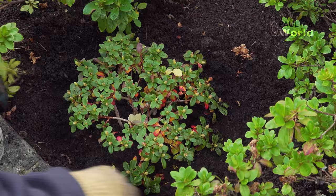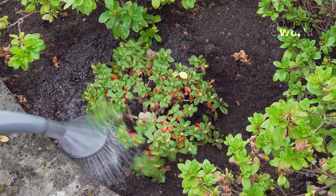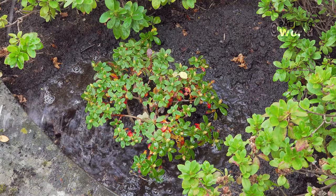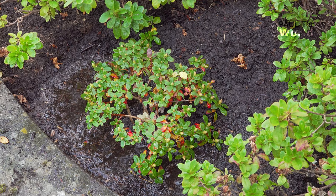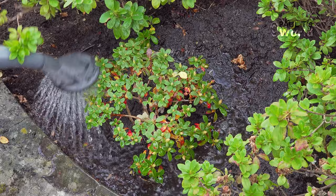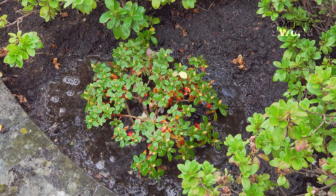Finish by firming the compost around the shrub. Water really well so the whole area is soaked, and you can also check that the water drains away. Water again in a few days if it has been sunny with no rain. As it's autumn you shouldn't have to worry about watering too much, and don't water in freezing temperatures. Make sure next spring and summer it does not go dry — young plants are susceptible to dry conditions as they haven't had time to send down long roots.